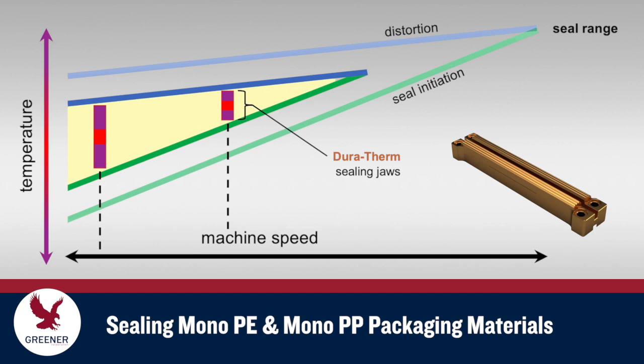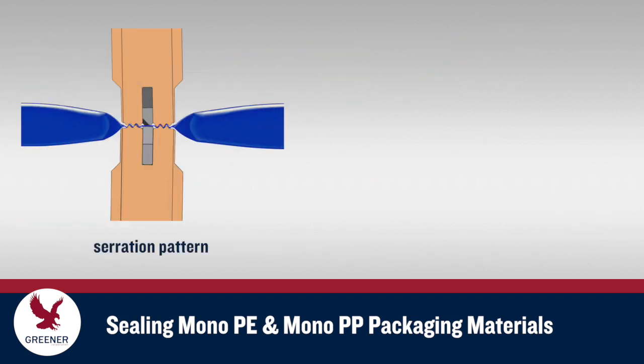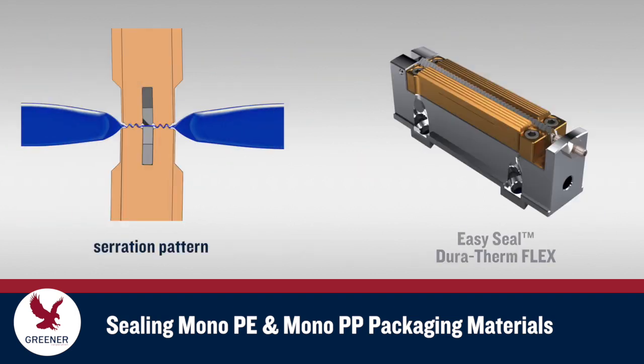Temperatures don't spike as high when the machine idles or drop as far when the line restarts. Customized sealing jaw serration patterns and options such as easy seal flex jaws can also reduce temperature cycles by optimizing thermal transfer and sealing pressure.